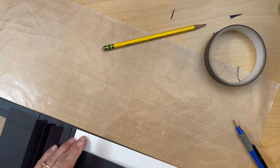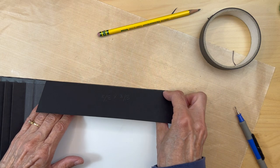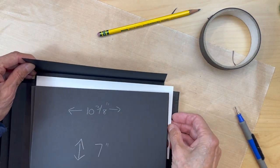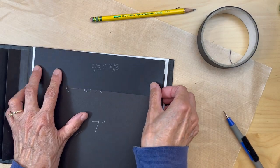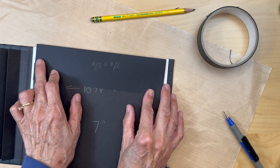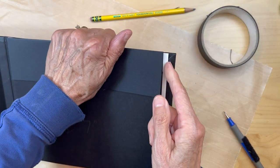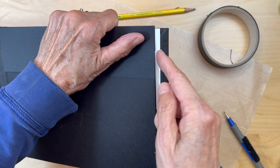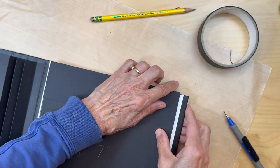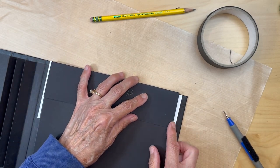You are going to adhere it to the top edge of the album, and it is going to overlap your envelope. You are adhering this flap to the top, and it's going to be centered so it completely aligns with the edge of the envelope. You want the edge of this flap and the envelope to be a complete straight line down. Line it up with your pocket below it.